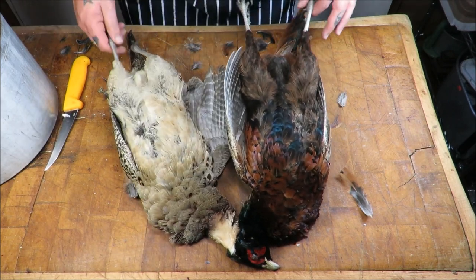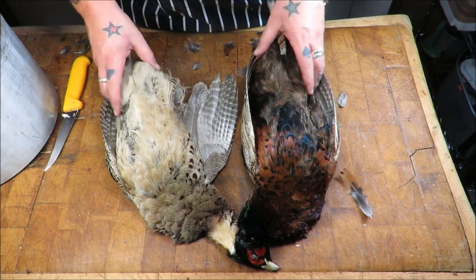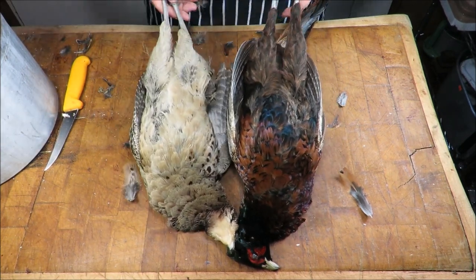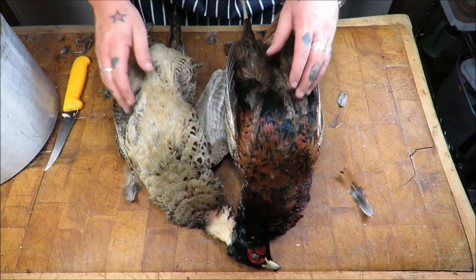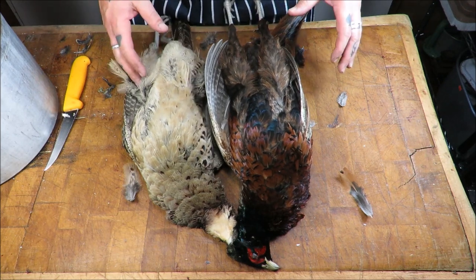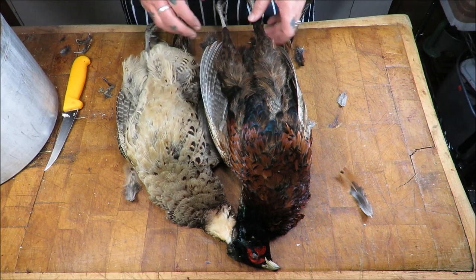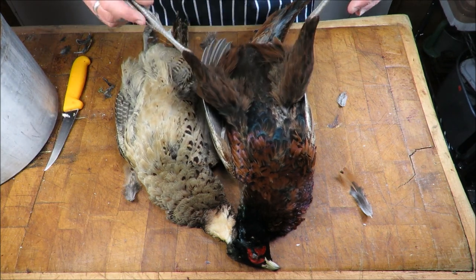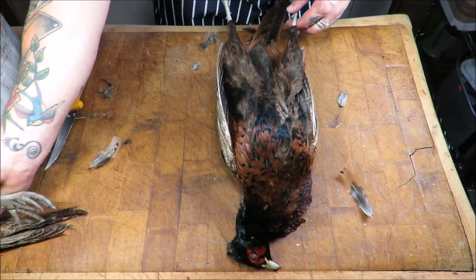Also, the beauty of this dish is you can use skinless birds, because I know how much of a bore ache it can be to pluck pheasants — especially when you've got tens of them. It's hard work. So if you skin them out, this is an absolutely ideal dish to use them with. Right then, a quick recap of how we're going to skin it out. Very simple, very quick.